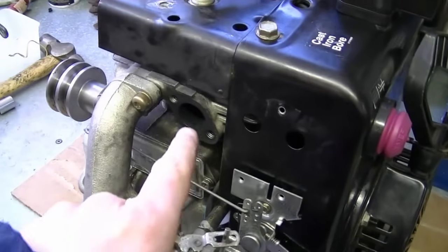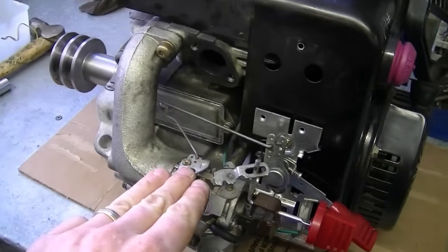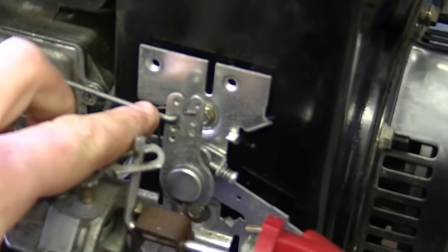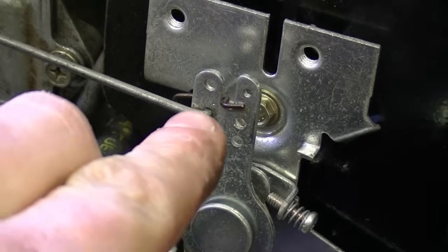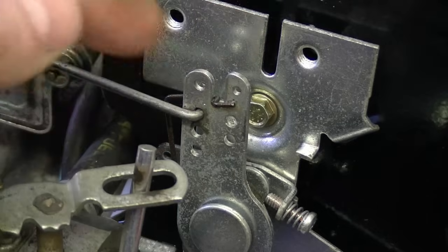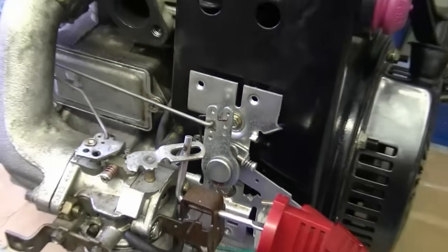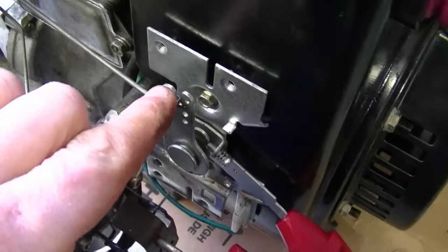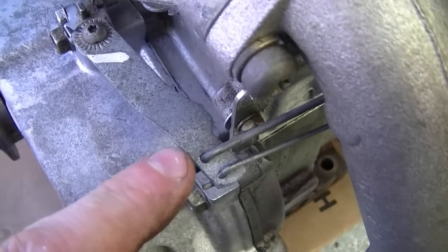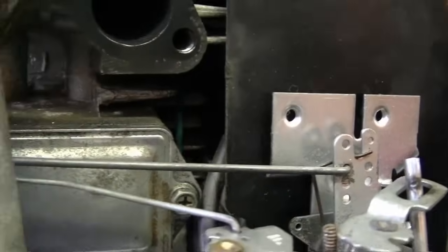For this video I purposely removed the muffler to give you a better view of all the linkages. We'll start with the first linkage here that connects to the throttle lever mechanism — it's hooked into the second hole from the top, on the front side of this mechanism. You can follow this linkage all the way back to the governor arm, where it goes into the second hole right here. Here's a second view from a different angle.